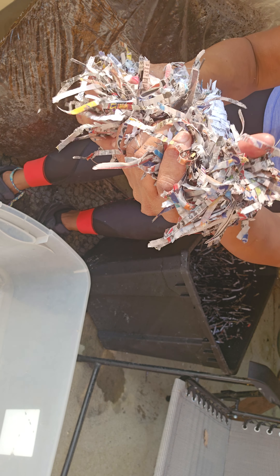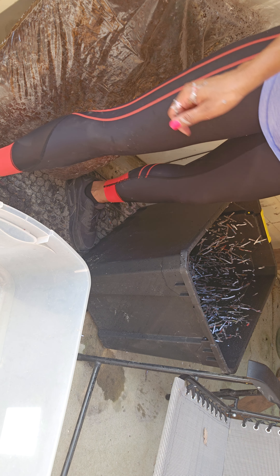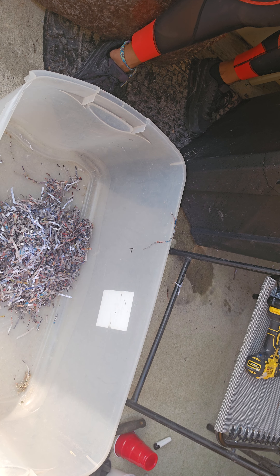It just barely drips water — like barely. And that's the perfect consistency you want to use. Your first step is going to be layering with the shredded newspaper. You just want to get a good layer on the bottom.